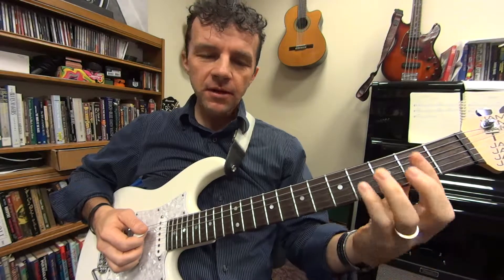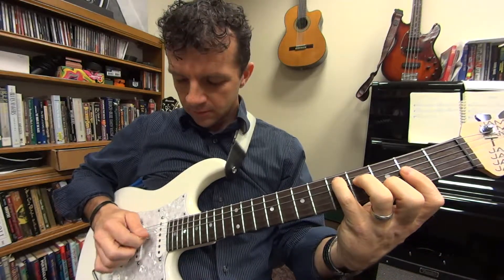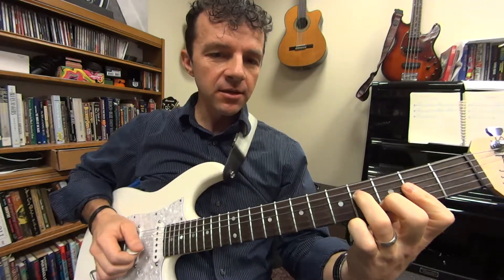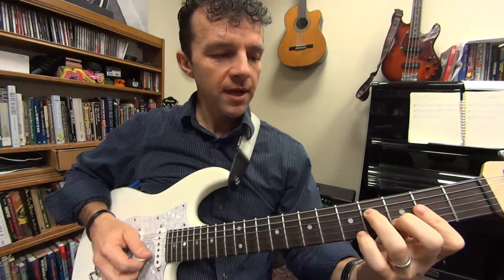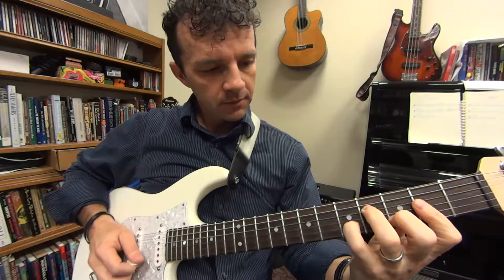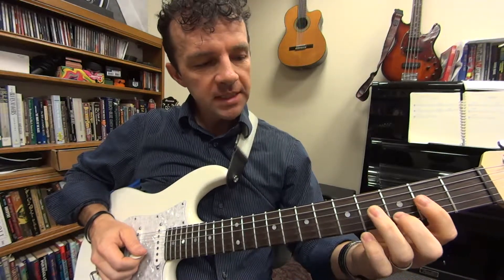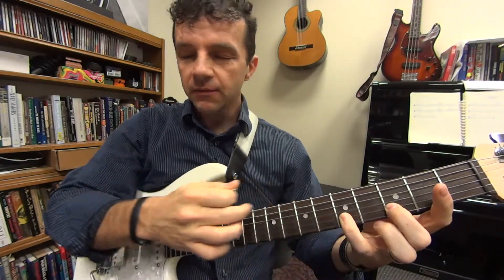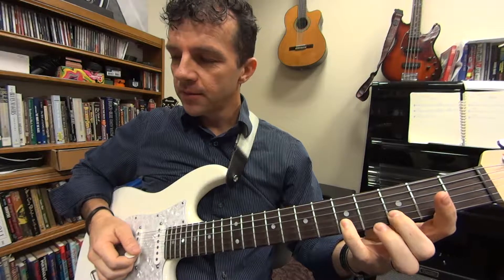At the same time as you do that pinky slide, you're going to pluck the D on the second string — it's kind of a hard combination. And then on top when you get to that D note, you're going to hammer on and pull off, hammering on from D to E. You should probably use your middle finger and pinky for that.